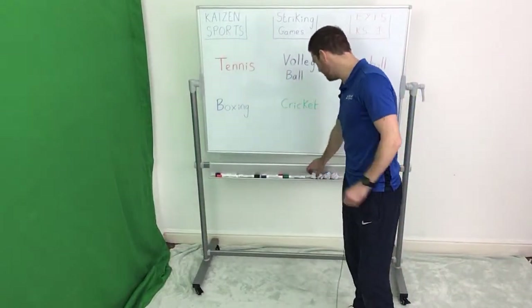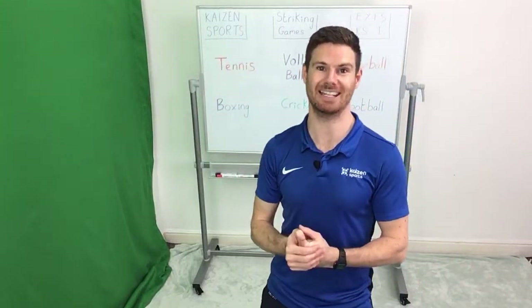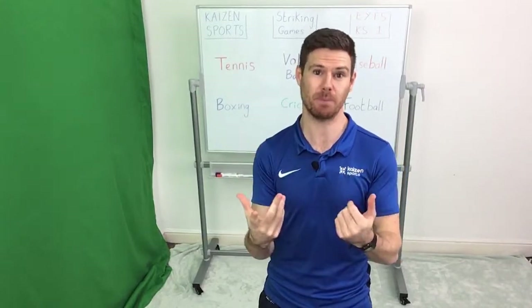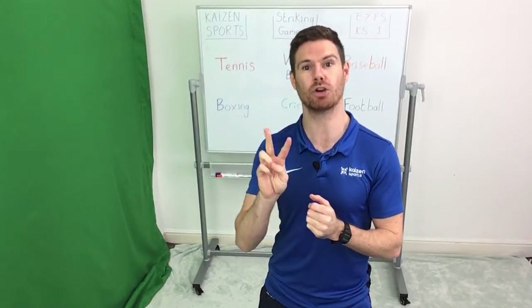Let's make a start. The first activity we're going to look at is striking the ball within tennis. Pair up with a partner. If you haven't got a partner or you're playing the game on your own, that's perfectly fine. I'm going to show you the two variations — first if you're playing on your own, and then a version using a partner.